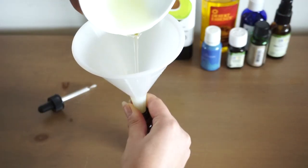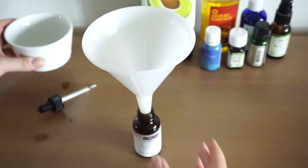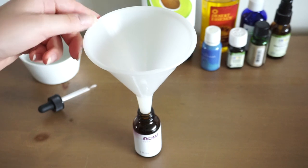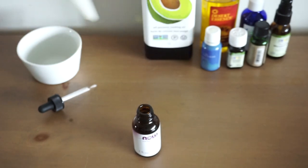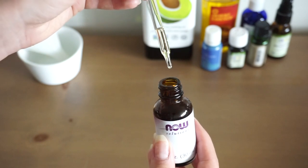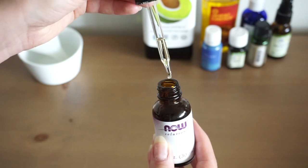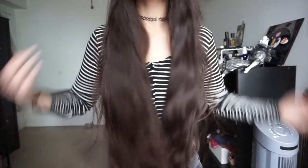And now you have your own DIY hair oil. You can use this on dry hair daily, you can use it on damp or wet hair if you like, you can apply it to your scalp if you have dry or itchy scalp. And of course if you don't have some of the oils I mentioned today that's absolutely fine. Use whatever you have on hand and what works for you, even if it's only two oils it really doesn't matter. Just use what you have available to you.